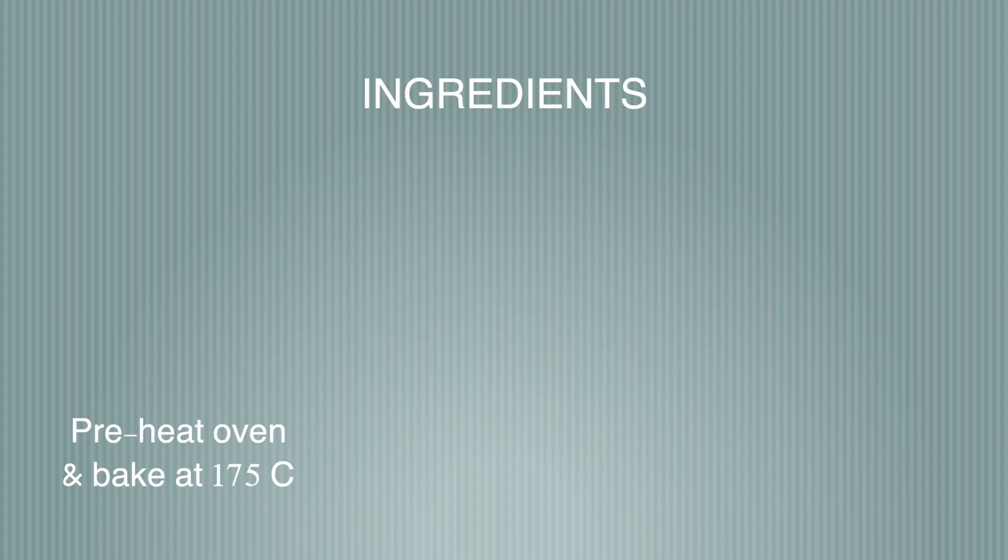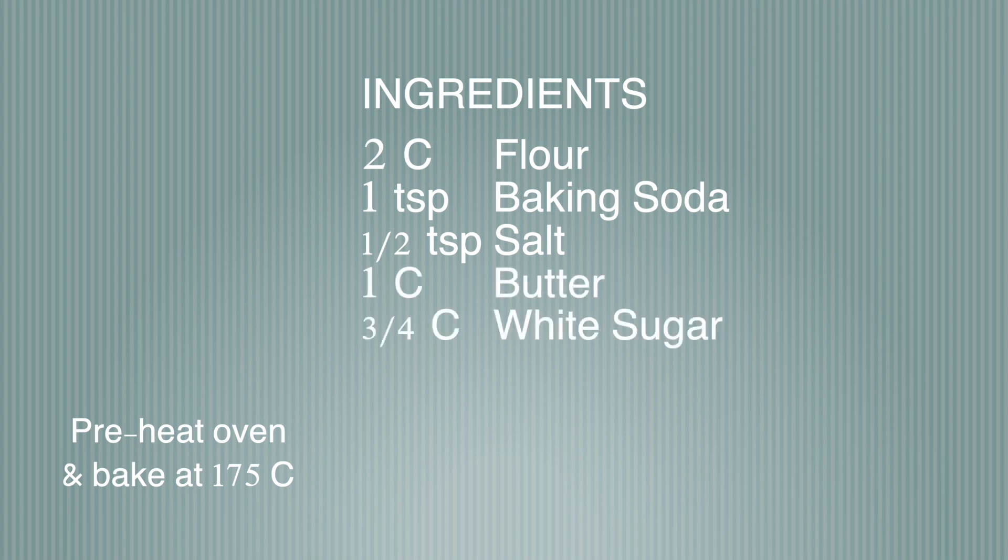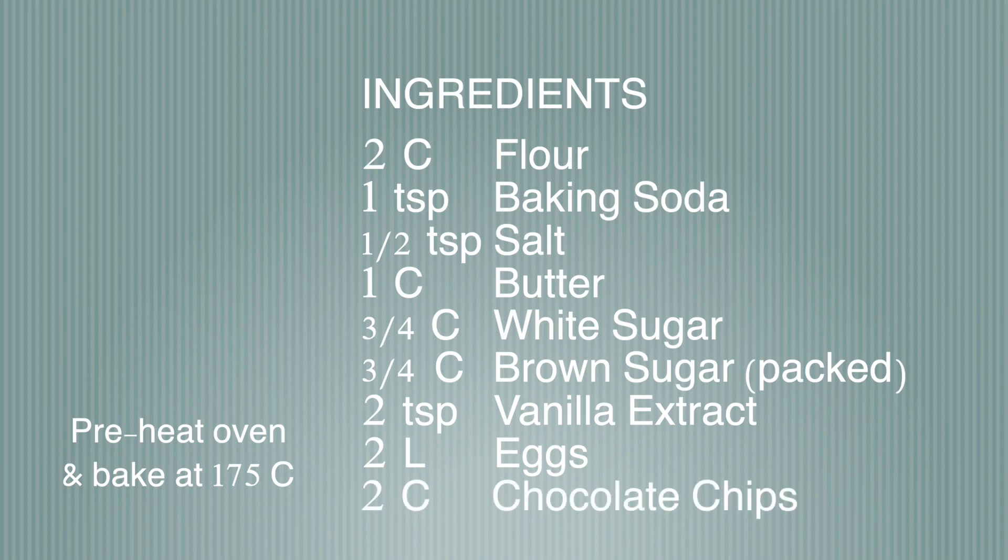You're gonna need flour, baking soda, salt, butter, white sugar, packed brown sugar, vanilla extract, two eggs, and chocolate chips. Nuts are optional — well, chocolate chips are optional too.